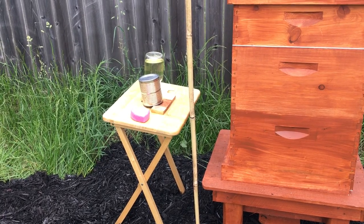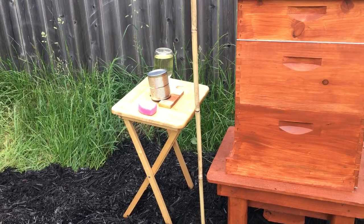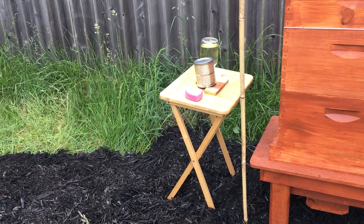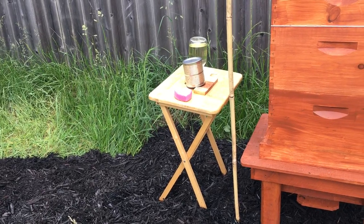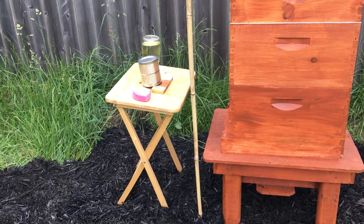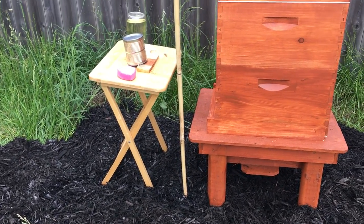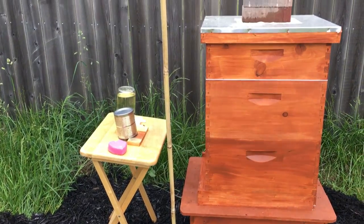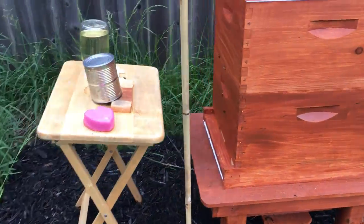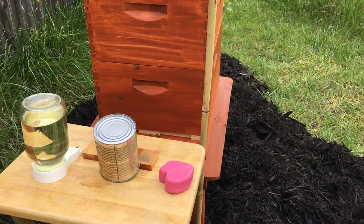I've also thought about those pole drink stands you can buy — where you stick them in the ground and put a can of soda in it. Maybe we could make something like that to sit outside the hives and feed them when needed. This is a new colony and I've been told to feed them pretty heavily to get them rolling. They seem to be doing pretty good — they continue to clean out the dead bees that were originally put in.